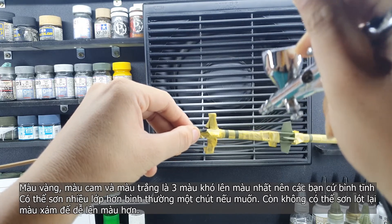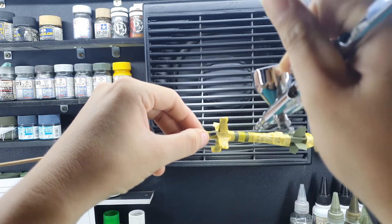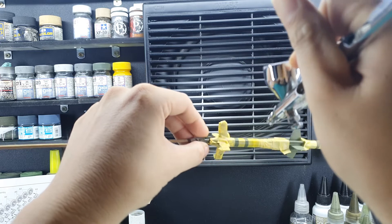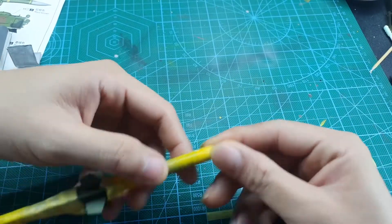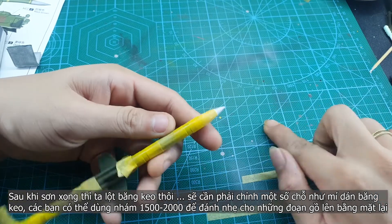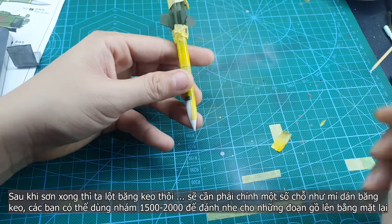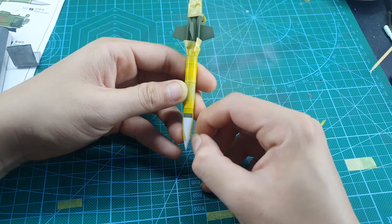Yellow, orange and white are the most difficult colors to build up. You have two choices: you can paint more layers until it shows up, or you can add another layer of grey primer. If there's some paint build up at the edge of the masking tape, you can use fine sandpaper — 1,500 or 2,000 grit — to sand it down a little bit.